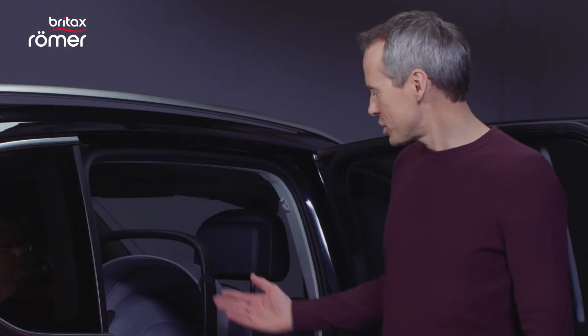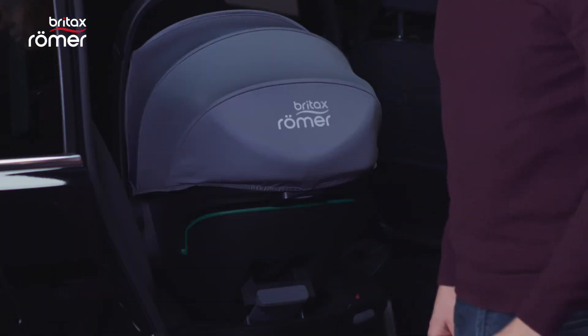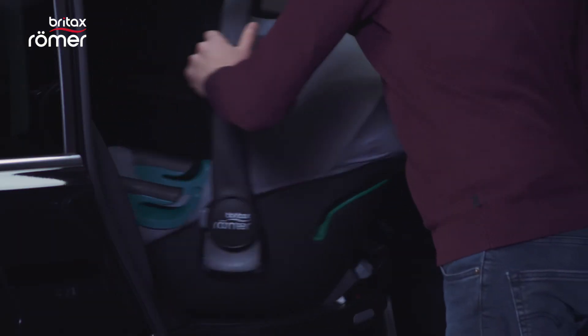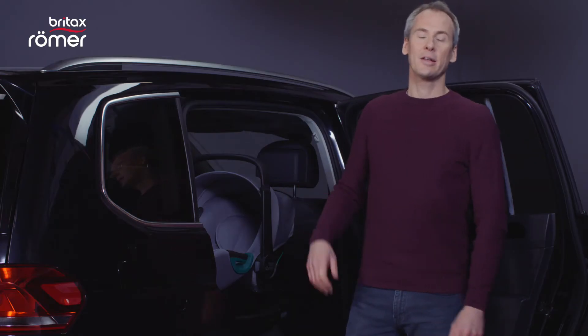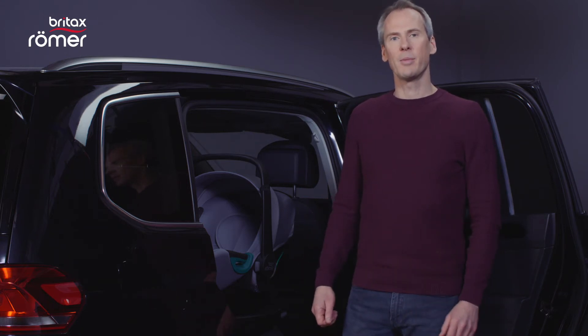At the end of the ride the seat can be easily removed. To remove it from the base, simply press this button and take it out of the car. The system is very ergonomic and is easy on the back as you can stand upright next to the car.